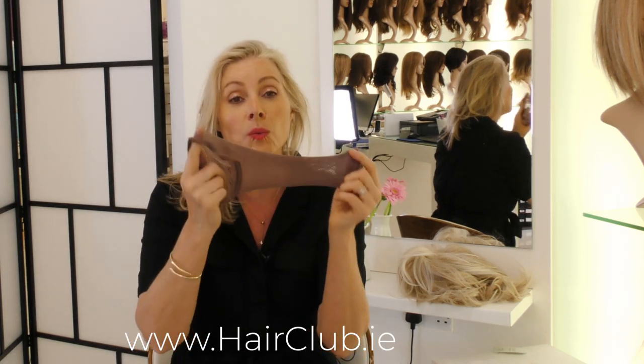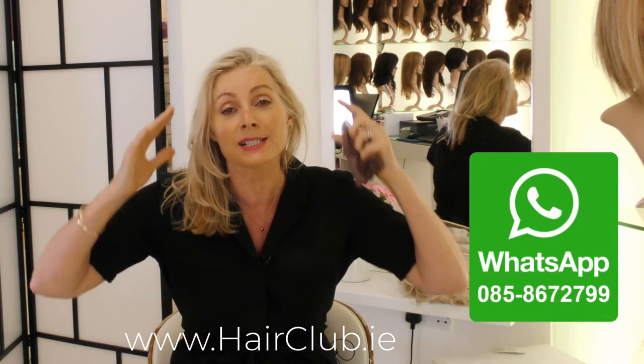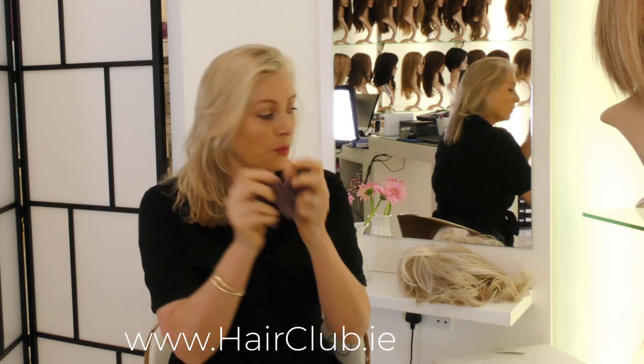This here is a wig cap. Not everybody wears one — when I'm wearing one for a night out I don't bother, but I know a lot of people do. The purpose of it is it absorbs the oils on your head, keeps all your hair in place, and stops your wig popping up. Some people like them, some people don't — it's a personal choice.